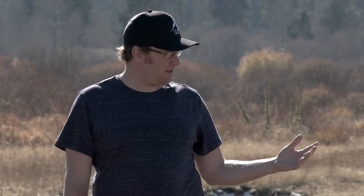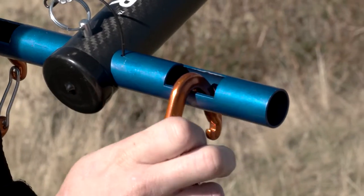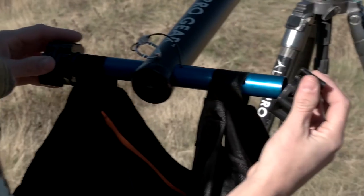To secure your counterbalance bag in place, clip it in with a carabiner into the jib handle. This secures the bag so that if you're moving it around or shooting in precarious situations, it'll keep it from coming off. Yet another way of securing your counterbalance bag in place is by using a standard weightlifting bar end clamp.